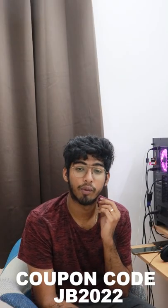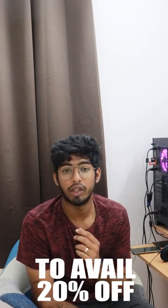Use coupon code JB2022 and avail 20% off only on the Mama Earth official website and app. Product link is in the description.